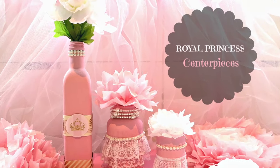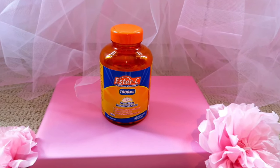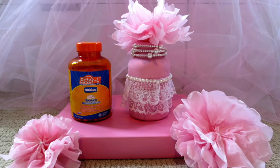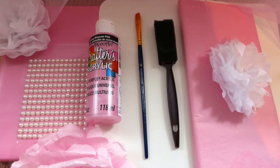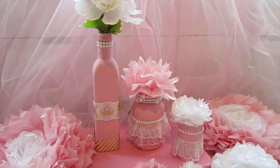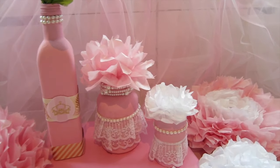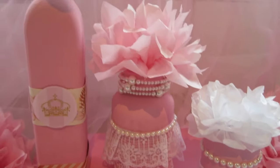For the third DIY I will show you how to create pink centerpieces. It's really easy — you can just grab any old vitamin bottles. Here is the before and after picture. For the supplies you can get them from the dollar store. You can recycle your old containers into some beautiful centerpieces.